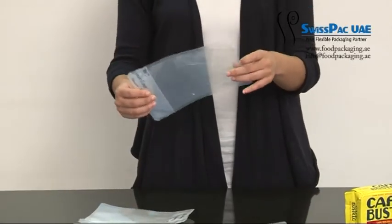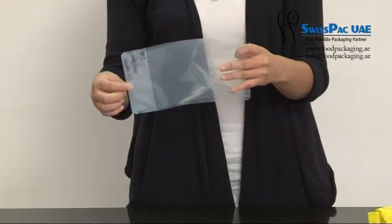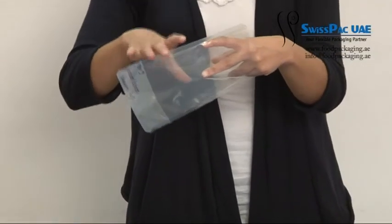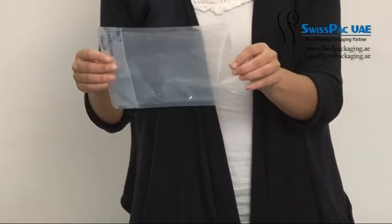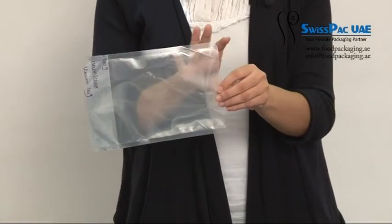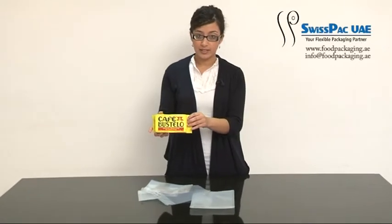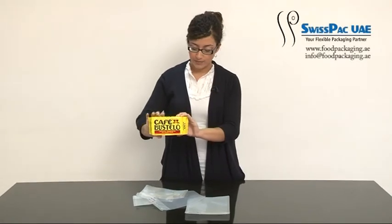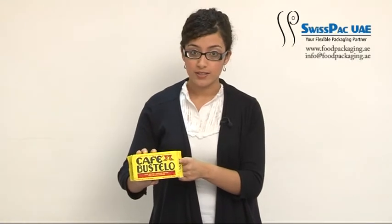These bags are perfect for packaging and keeping the freshness of products for a long term, because we put the product in the bag, then we vacuum all the air and all the gas from inside the bag. And at the end we have a vacuum bag like this. As you can see there is absolutely no air, no gas. This is why the packaged product keeps its freshness and keeps good for long term.